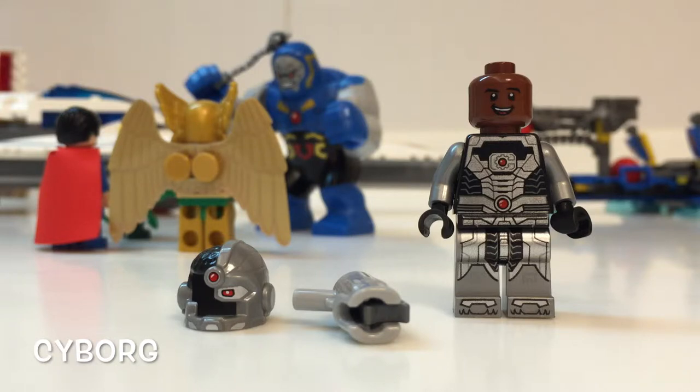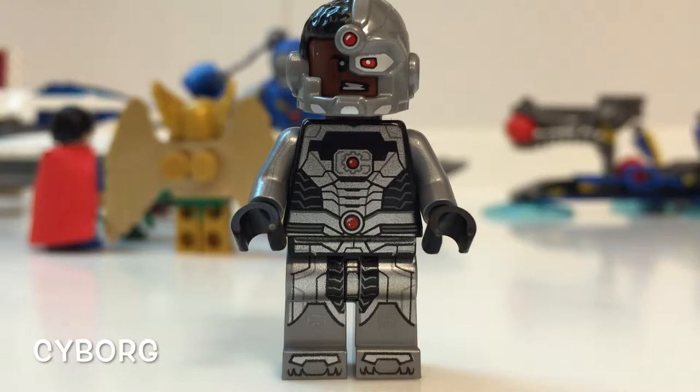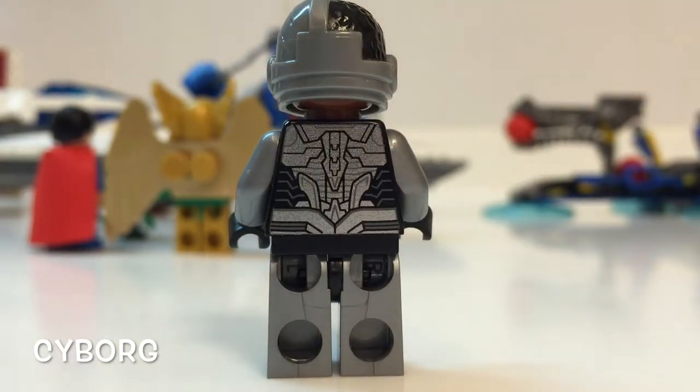I only wish that LEGO could have provided a separate hairpiece. The printing is, as usual, LEGO standard — really accurate printing. He's even got a second face to show a different expression, and this is how it looks like with the headpiece on. The printing is silvery metallic, but I'm not really sure what's going on with the legs — it's not cracked, but I'm worried.